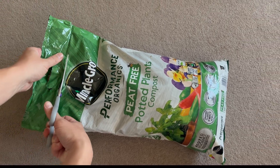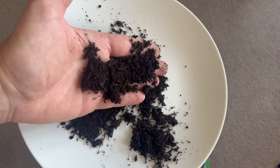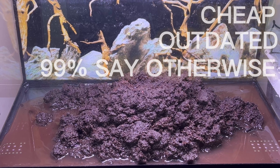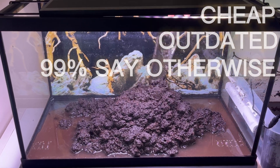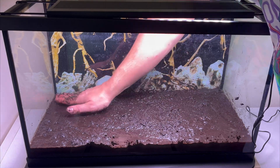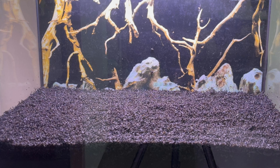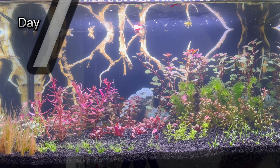When I heard about aquariums that use soil instead of a dedicated professional substrate, I thought: cheap, outdated, contrary to everything I knew. It's not worth the effort because it's going to be a failed aquarium anyway. But when serious people from different corners of the world say the opposite, you start to have doubts. That's how I started this aquarium project.